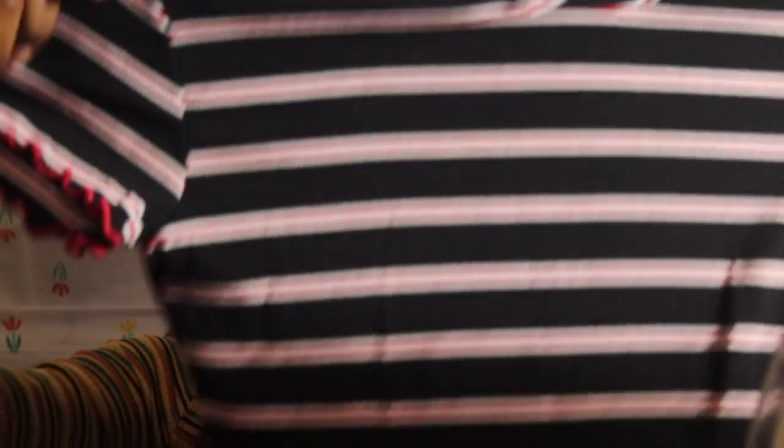The next and last shirt is this red, black, and white one. This is in a medium also. It has the lettuce hem on the arms and at the bottom, which I think is really cute, and of course it's ribbed. I love these so much — these clothes look so cute.